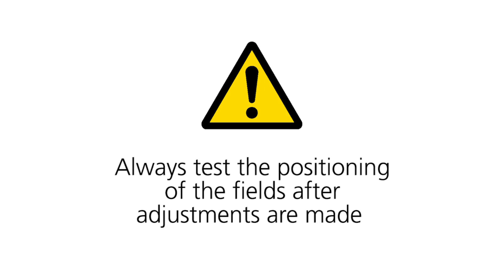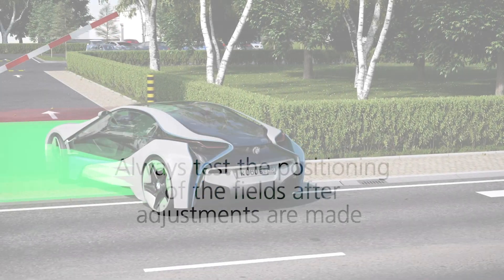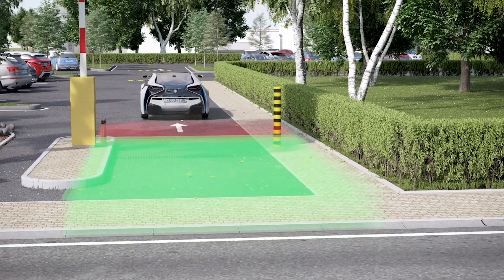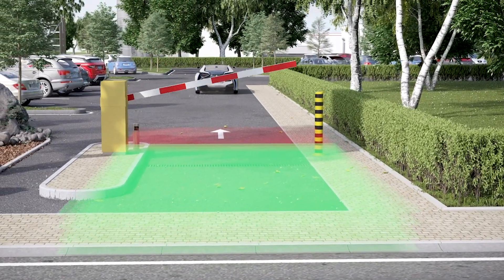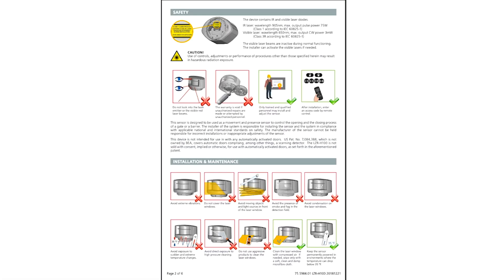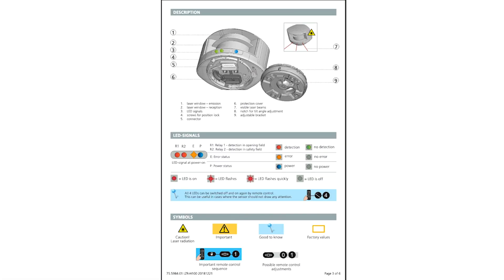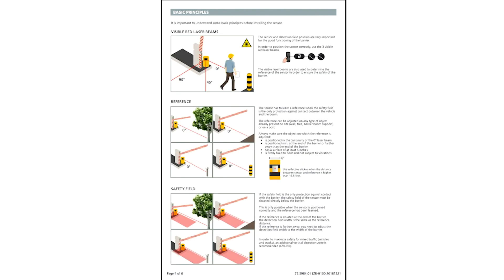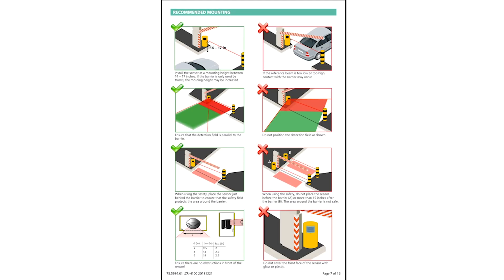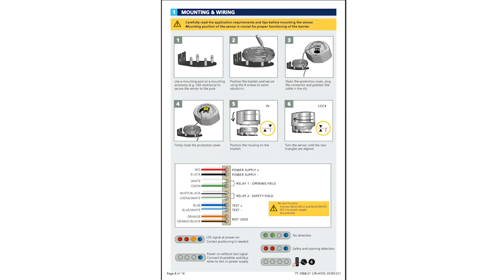Always test the positioning of the fields after adjustments are made. The LZR H100 laser-based time-of-flight sensor installation is now complete. We recommend reading the LZR H100 user's guide prior to performing an installation — it contains explanations for each step and setting, as well as additional remote control adjustments and troubleshooting information.